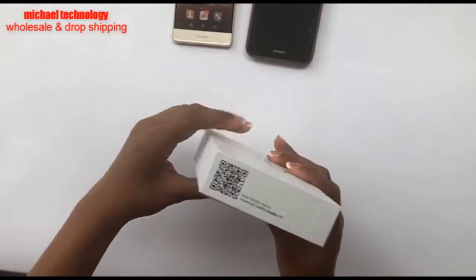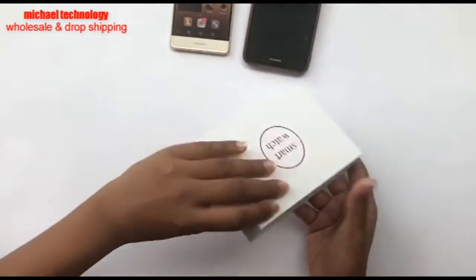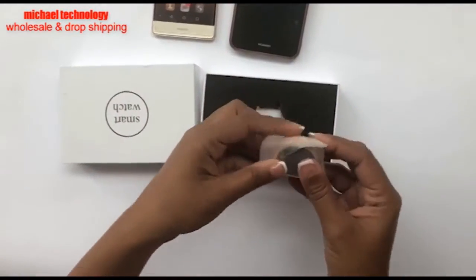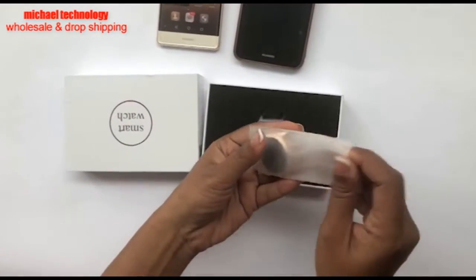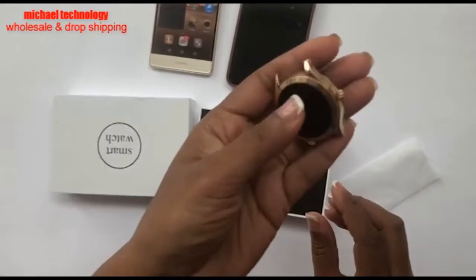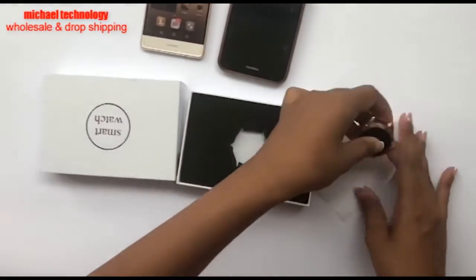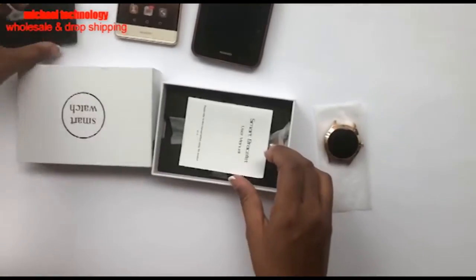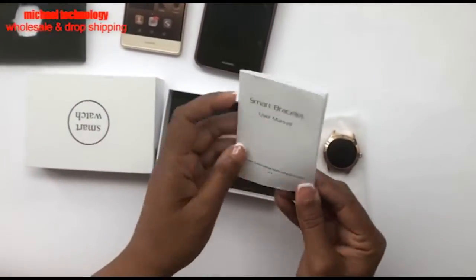It comes in a box like this. Let's take a look inside. You have to put the strap on separately. This is the interface — it's a nice color, very shiny — and it comes with a manual.